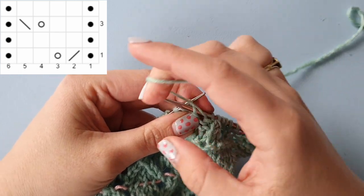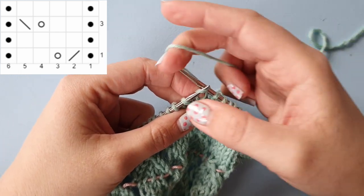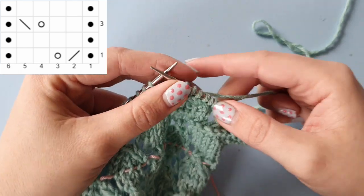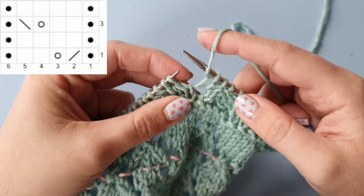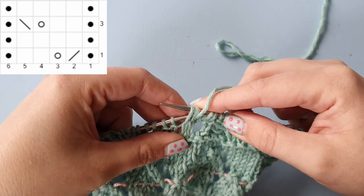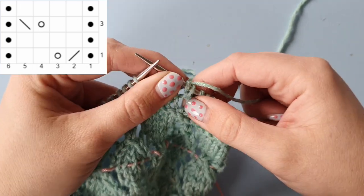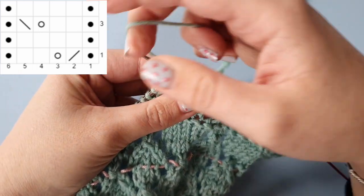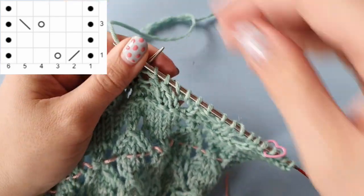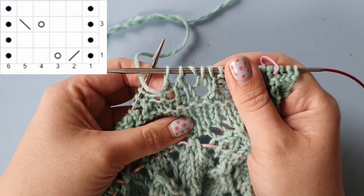Now changing to throwing style: we begin with a purl stitch, then two knit stitches, then yarn over, slip slip knit, and ending with a purl stitch. This is your repeat for row three.